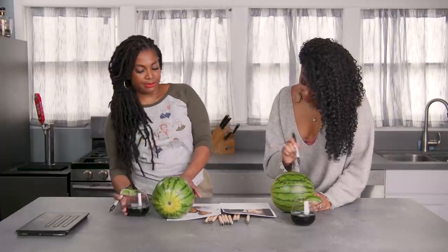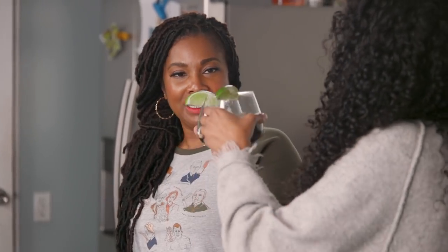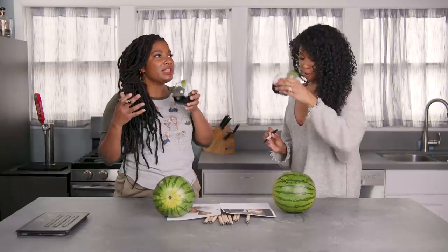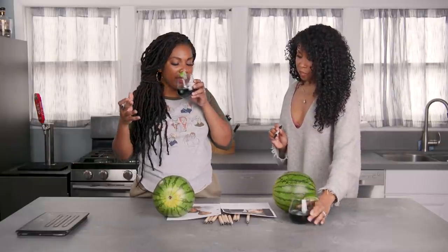Next question. Yeah, I'm ready for it. What has been, or what do you feel like has been your most authentic moment in life? Oh, my goodness. Albert. Here's why.